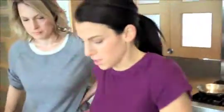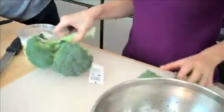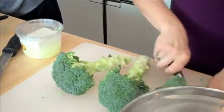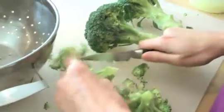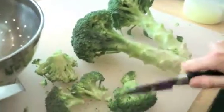We're gonna start with our broccoli. We're gonna cut it into little florets and you want to cut them the same size so they cook at the same length. And then we're going to wash it because I like to wash broccoli after it's cut — I think you get a more thorough cleaning.